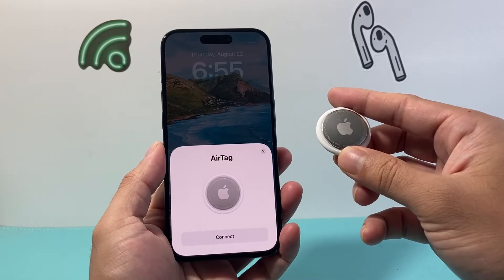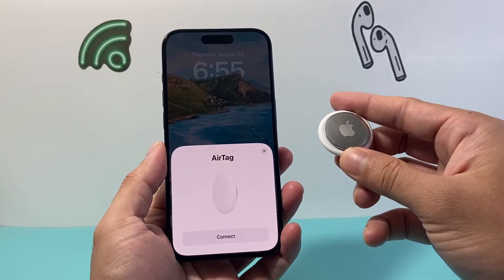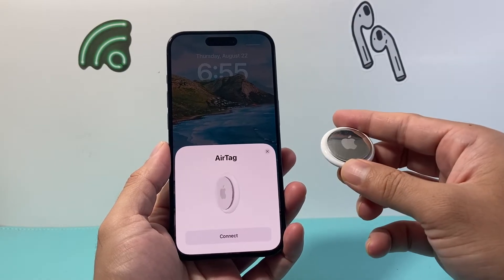Hey everyone, TechnoMintry with a video for you guys. In today's video I'm going to show you how to set up an AirTag for the very first time. So let's get started.